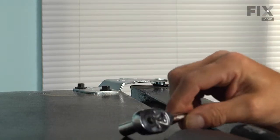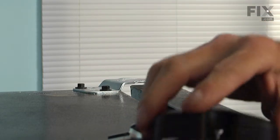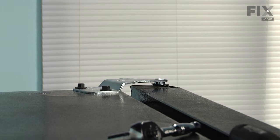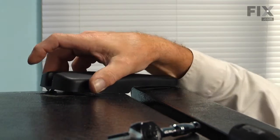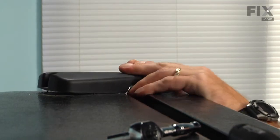Next we'll replace the hinge cap. Start by sitting it over the top of the hinge and pulling it back so that it engages on the front, then install the screw at the rear.